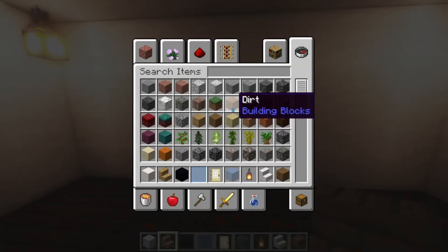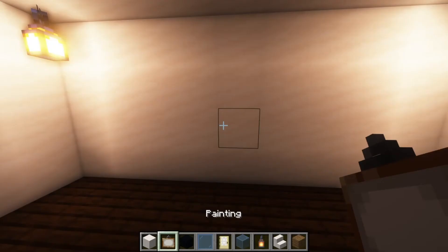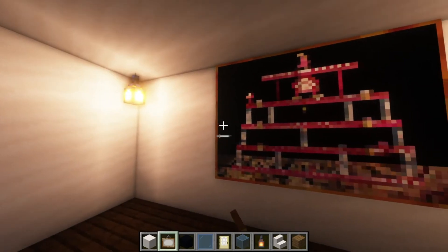Or instead, you could get a painting and place that down instead. Not that one.